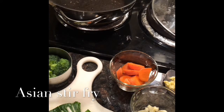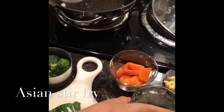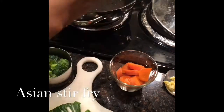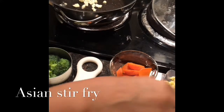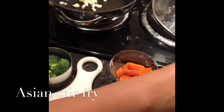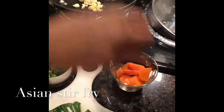After we get done with that, we stir it around just a little bit. We're going to add our garlic — two cloves of garlic. We're going to add our ginger; it's already grated.